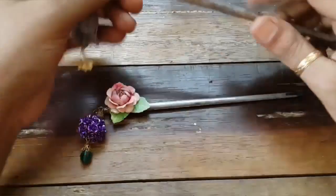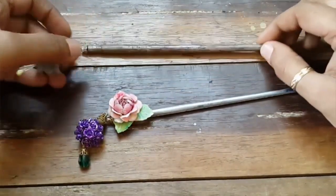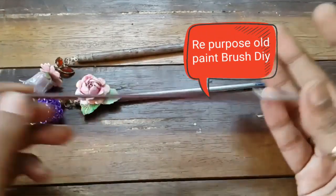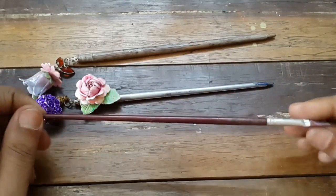Hi guys, welcome to Handmade and Beyond. These are pins — hair pins, or Chinese hair pins, or shawl pins. Guess what they're made of? Yes, paint brushes! I've used oak paint brushes. It's a very easy project.